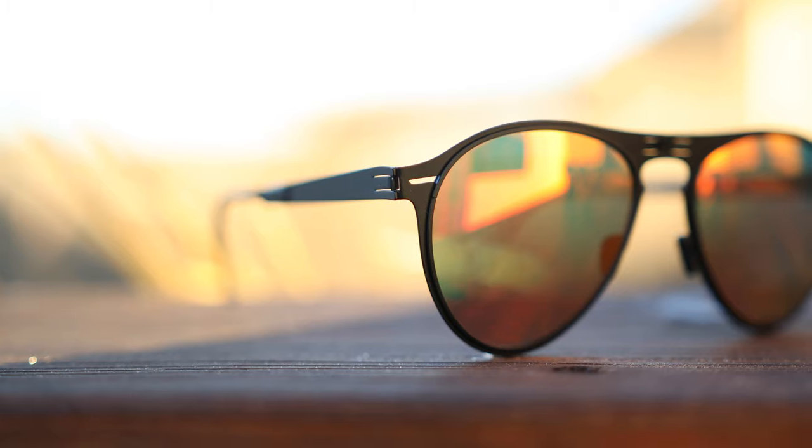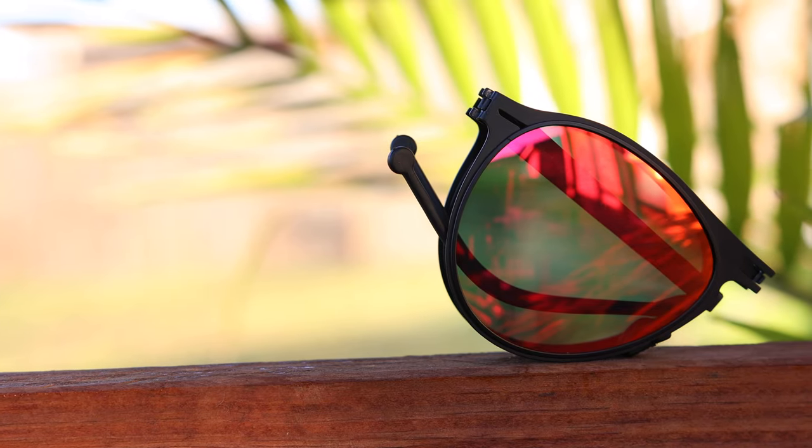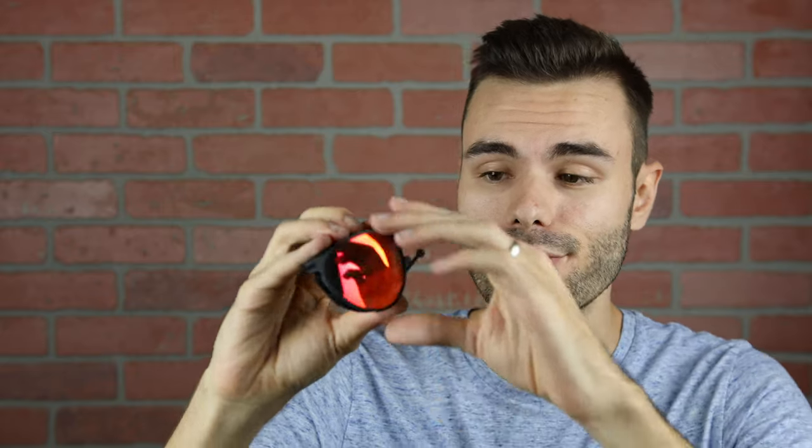Next up, we have something from a relatively new sunglass company called Rove. All their sunglasses are folding, and they make the world's thinnest folding sunglasses. As you can see, they're extremely thin, so you can easily fit them in your pocket — probably about half as thick as those first two pairs. These sunglasses fold out in the middle but then fold downward, unlike the first two pairs we looked at, which is a little bit different.